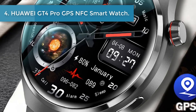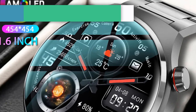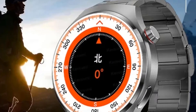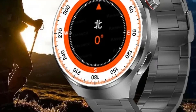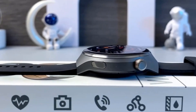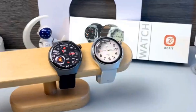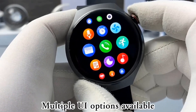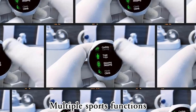Number 4: Huawei GT 4 Pro GPS NFC Smartwatch. The Huawei GT 4 Pro is an innovative men's smartwatch featuring a 360x360 AMOLED display for bright and crisp visuals. It supports Bluetooth calls, heart rate monitoring, and is IP68 waterproof, making it the perfect choice for an active lifestyle.